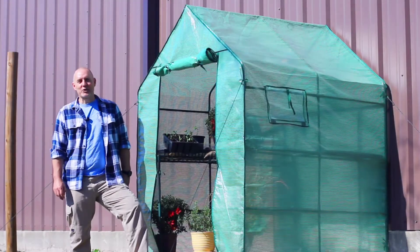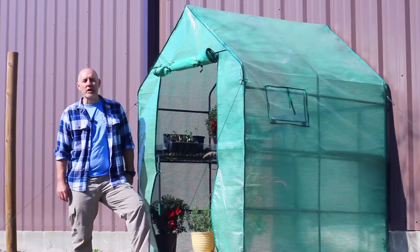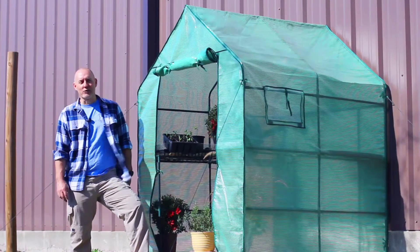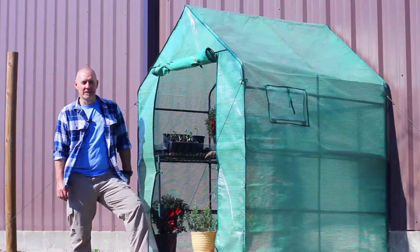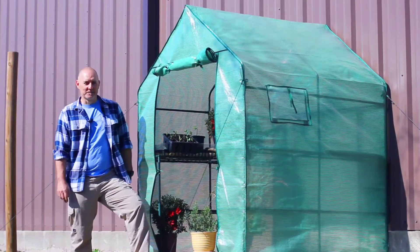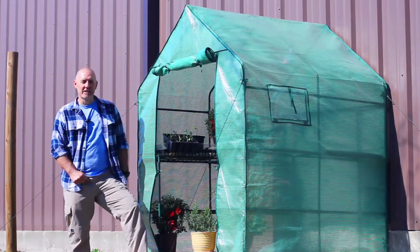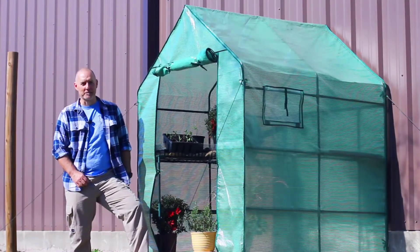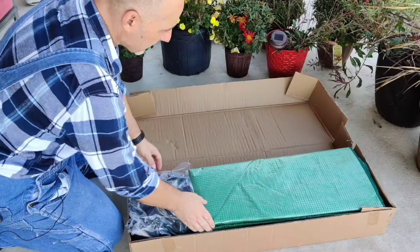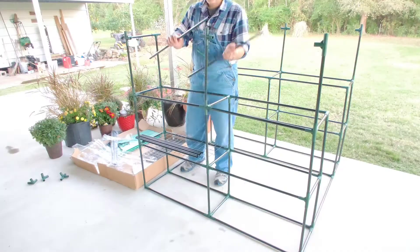Hey folks, do you want to take your gardening to the next level? Consider using a mini walk-in greenhouse to get a head start on your summer garden and also extend your fall garden into the winter months. I created this mini greenhouse series to give you an in-depth look at what's involved with operating a mini greenhouse. Episode one, we're going to unbox and put the greenhouse together and take a look around inside and out.